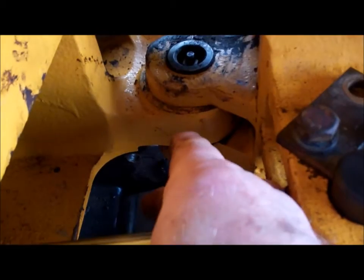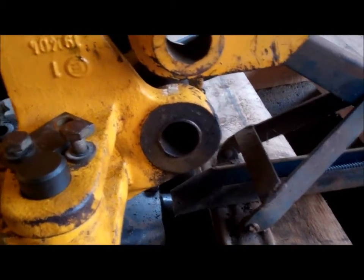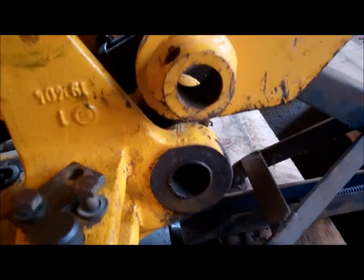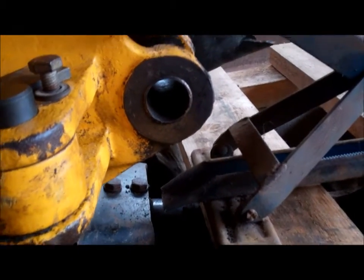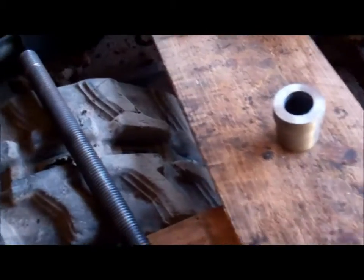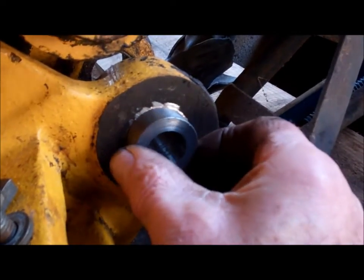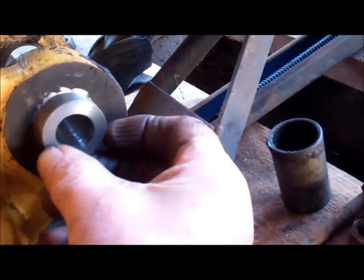Before I take the other pin out I think I'm going to take these bushes out first. Once that pin's out this is going to be floating around, so while it's still stable I'll get these bushes out. I'll have to make a bit of a tool to push those out with. I've made the tool to get the bushes out - it'll fit in there and I'll have a threaded rod through to press the bush out.